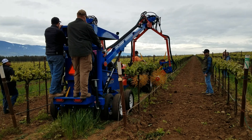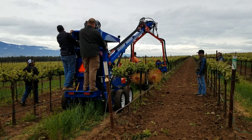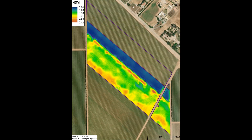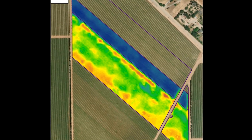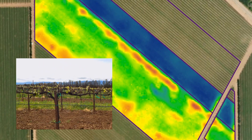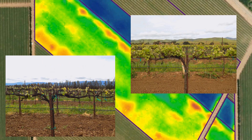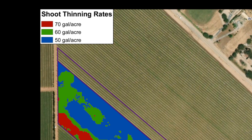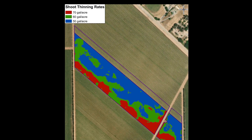That 20 percent shoot removal is about what the local viticulturist wanted for that vineyard. In the block with the shorter shoots, we decided to thin the block differentially based on management zones created from the NDVI map. In this example, the difference in NDVI readings was a result of differences in shoot length more than shoot number. A slightly higher shoot thinning rate was used in the red zone where the shoots were shorter, because it would take more strikes with the paddles to remove the same number of shoots.